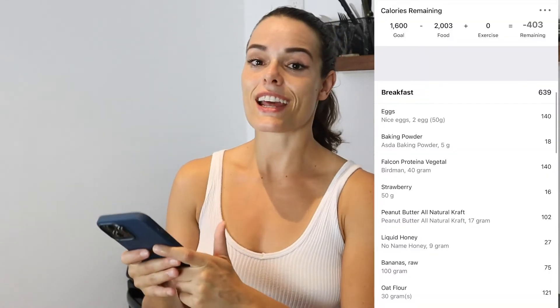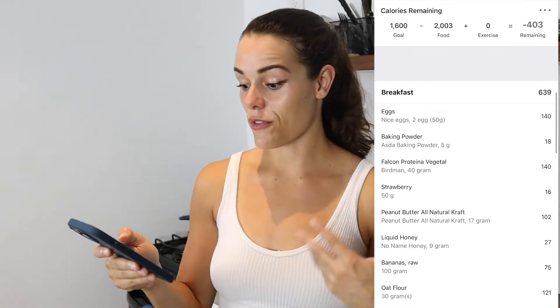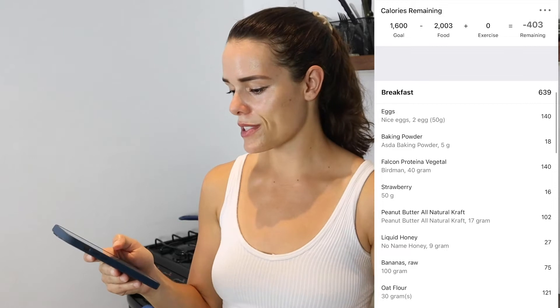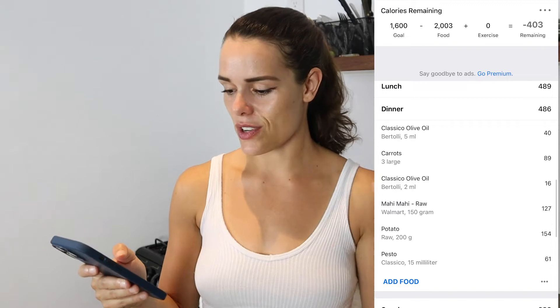What I like to do is go into MyFitnessPal and plan out everything that I'm going to eat. I highly recommend you do the same — that way you'll know for sure you're getting enough food to reach your goal, enough total calories and enough total protein. I go in and log each individual food item: 30 grams of oat flour for my pancakes tomorrow morning, 50 grams of strawberries on top, 20 grams of peanut butter, 10 grams of honey for my syrup, etc.